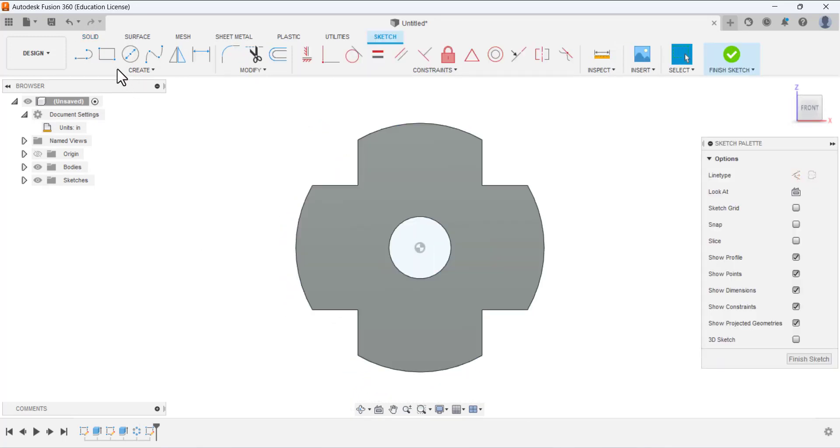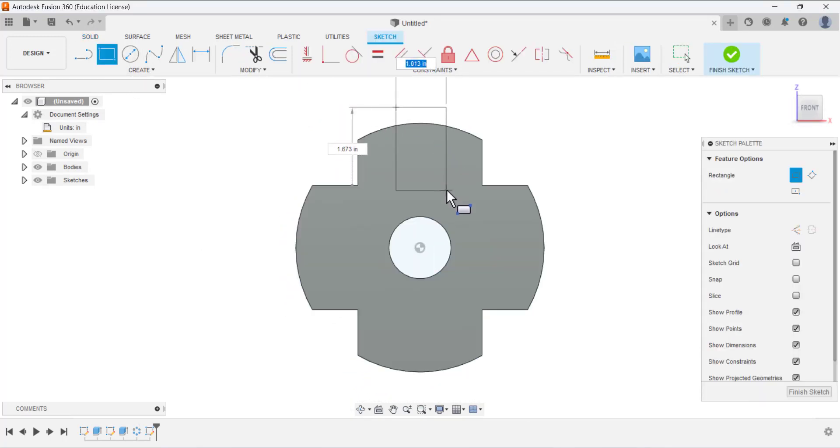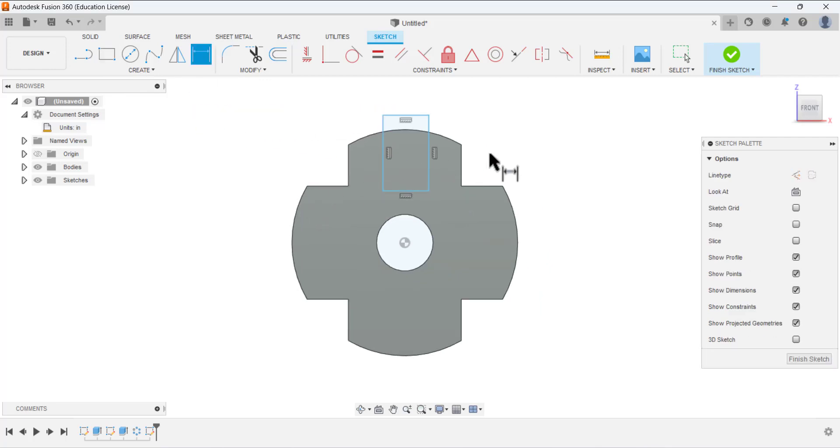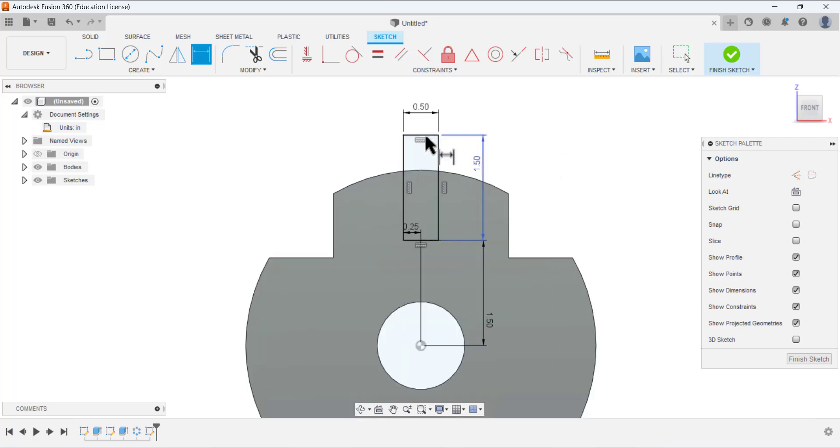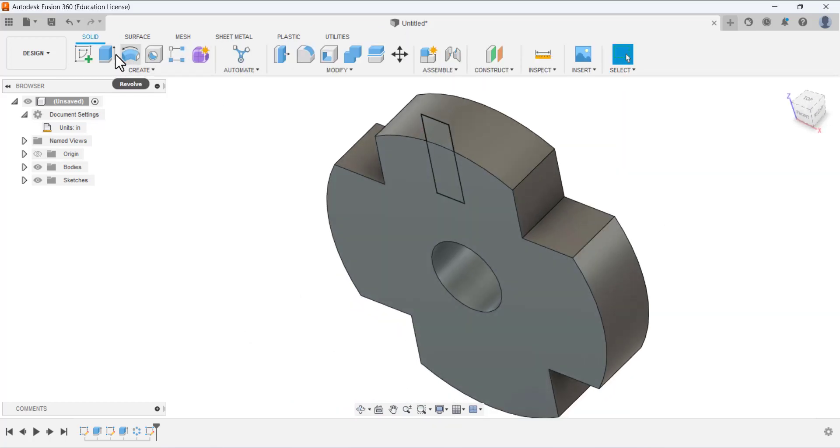Create a sketch on this face. Select the Rectangle tool and draw a rectangle. Define the dimensions: this dimension is 0.5 and it is at the midpoint, so select this line and this point — 0.5 divided by 2 — it must be at the midpoint with reference to the origin. The position dimension from here to here is 1.5. For this line it must pass this edge, so 1.5 is sufficient. Finish this sketching.